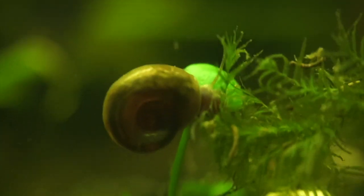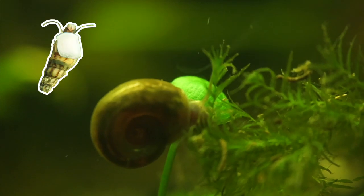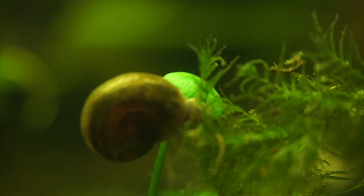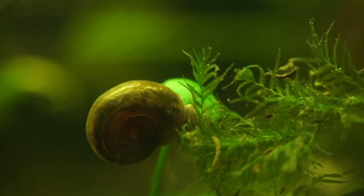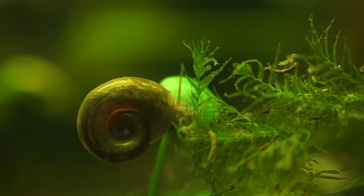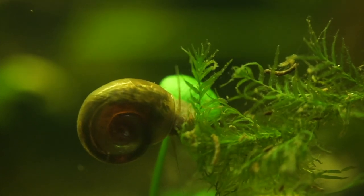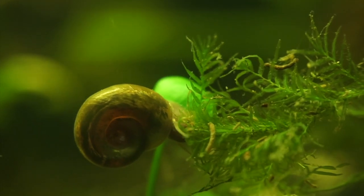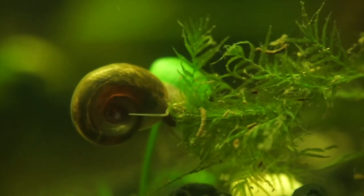The only other tank mates in this 25-gallon are snails — ramshorn snails, Malaysian trumpet snails, and bladder snails. There are also a few bits of infusoria, copepods, and detritus worms. So nothing to harm the eggs or at least the viable eggs and the otocinclus fry.